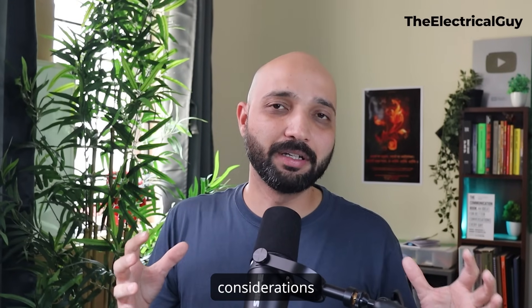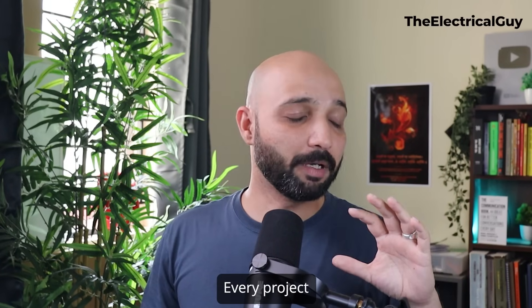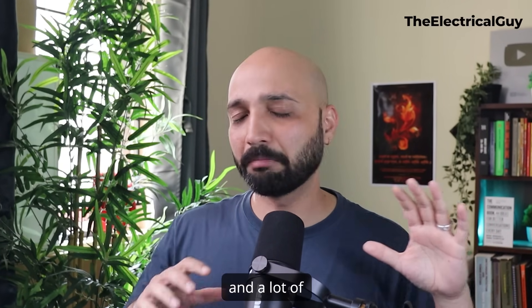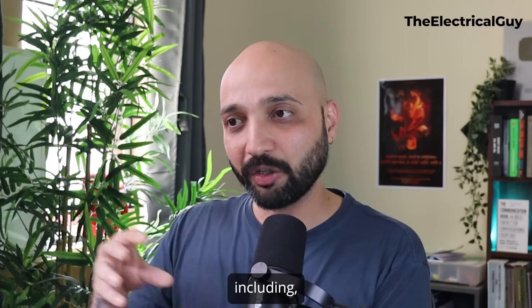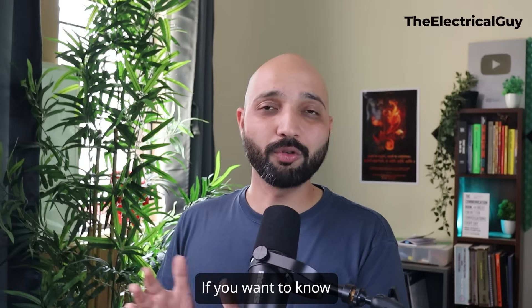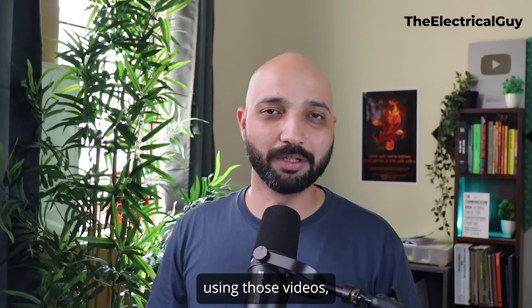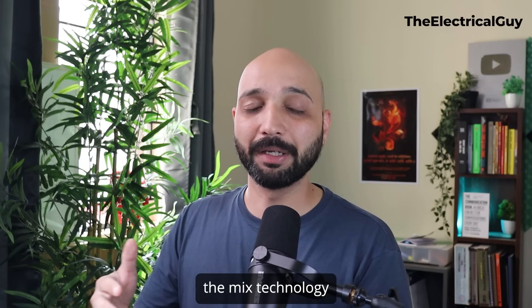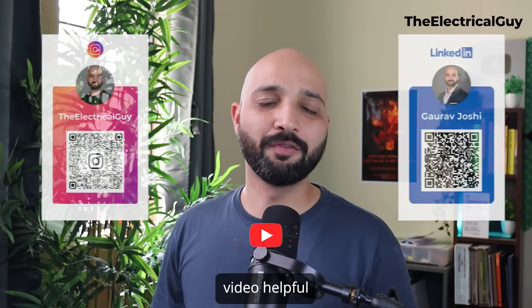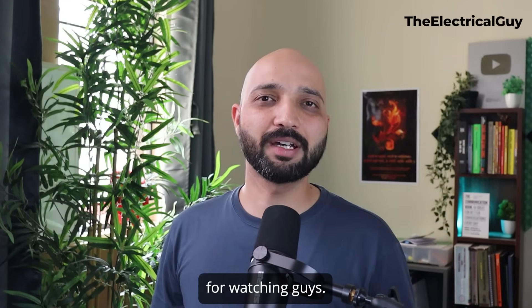Please note all these considerations are generic — every project is unique and may have different geographical conditions and other factors on which the choice of switchgear depends. If you want to know more on the switchgear part, there is a dedicated playlist linked in the description. I hope you found this video helpful and understood when to select AIS, GIS, and mixed technology switchgear.